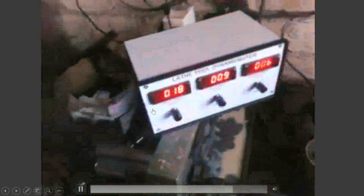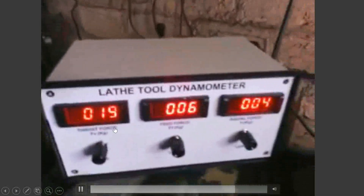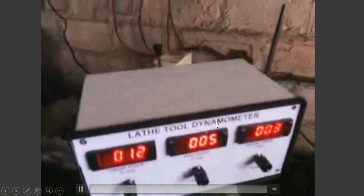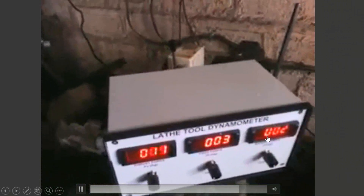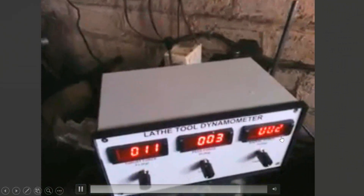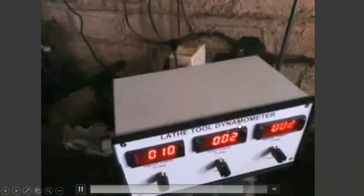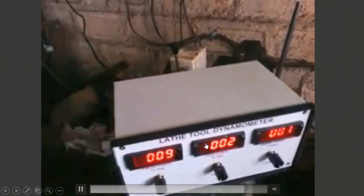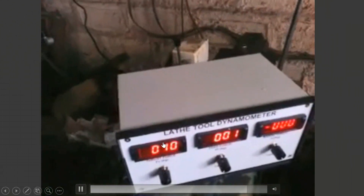Once it is zeroed, we go for the actual turning operation. The turning is happening and you can see the force measurements. The maximum force is around 14–15, the second maximum is next, and the least is the third. The maximum is Fz, and it may vary between X, Y, and Z directions.